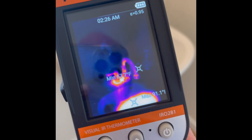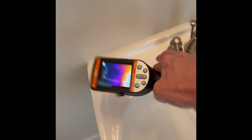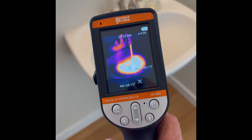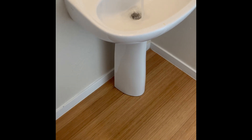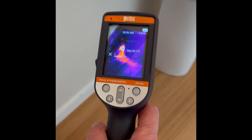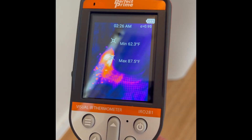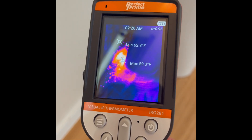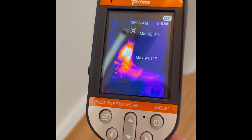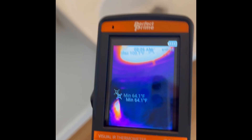Now let's use the Perfect Prime infrared camera. Turn on the hot water — it's definitely hot. Looks like a good sink to the eye, but Perfect Prime can show us something different. I really like their temperature gauges, and you can even see the individual splashes of water. Not bad.